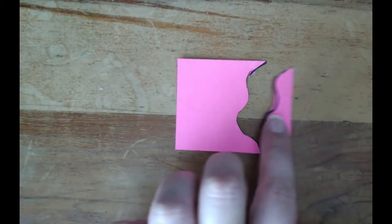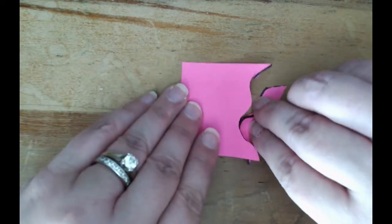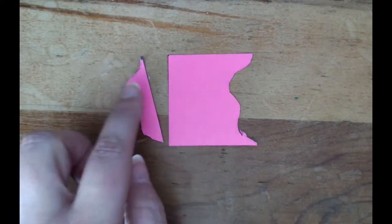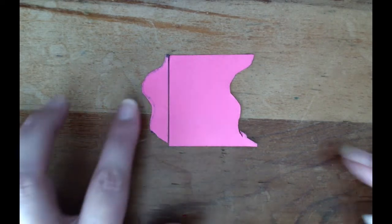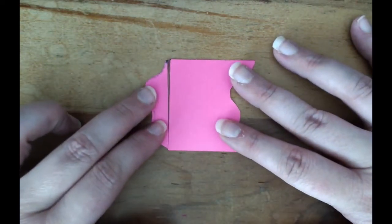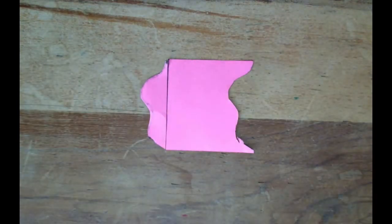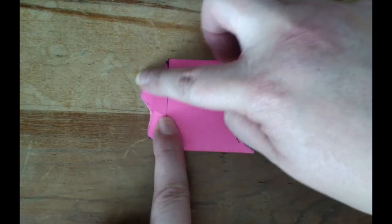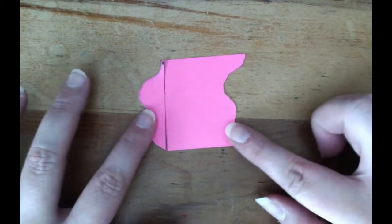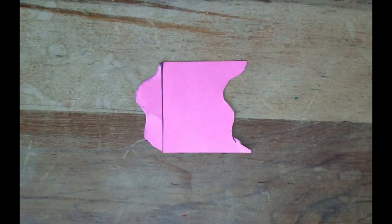Now take the piece you cut off, flip it so the lines don't get confusing, and slide it over so the straight sides are next to each other, making a new shape. Tape it if you can. Then trace this new shape in 1b on your problem set, making sure there are no gaps — tuck the pieces together nicely. Trace your finger around the outside perimeter of this new shape and say the word 'perimeter' to yourself.